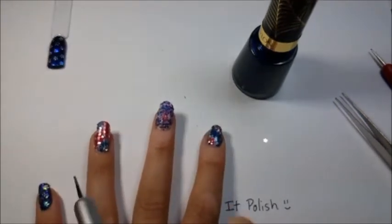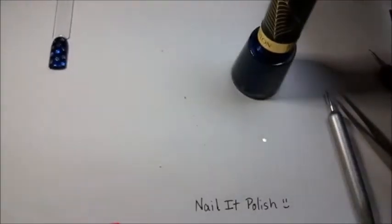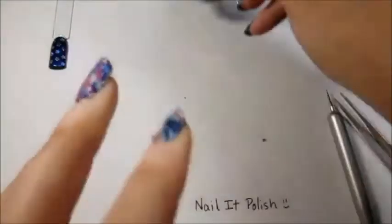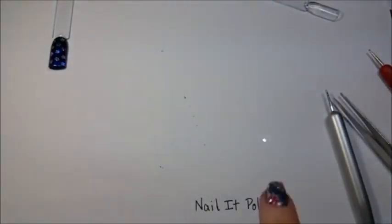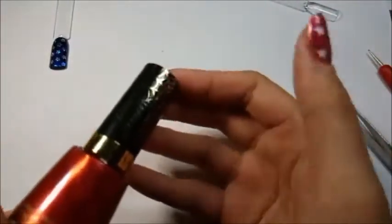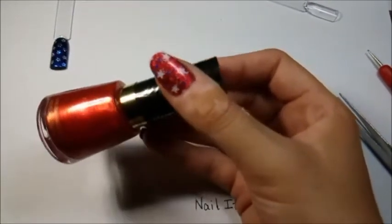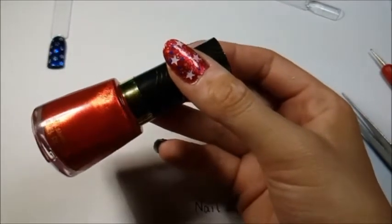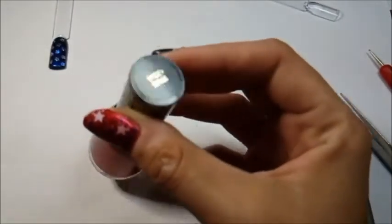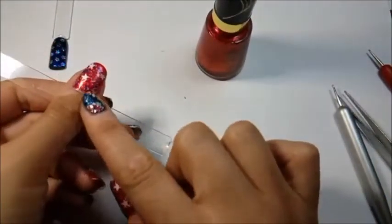On to our second nail — we're going to start with the thumb design. First, always cap your nail polish when you're not using it. This is the red I chose — once again Revlon, from their Spider-Man collection. It's called Spidey Sense, one of my favorite reds. I use it for a lot of 4th of July nail art and Christmas too because it has that bright orangey-yellow tone that catches beautifully in sunlight. This is the red I have on my thumbnail right now.